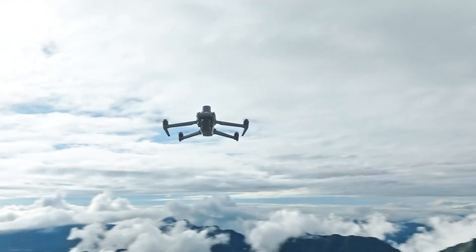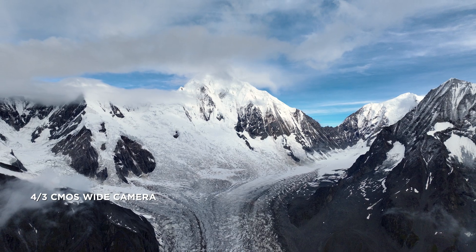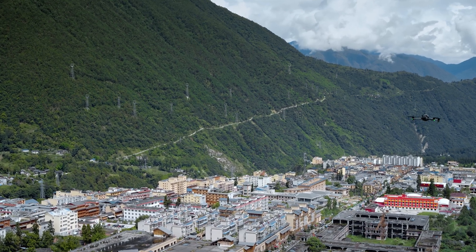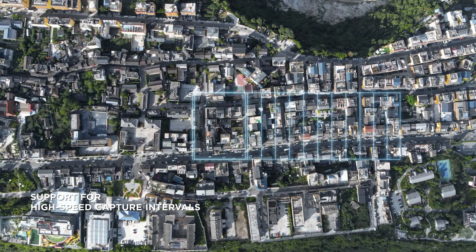DJI Mavic 3E has a 20-megapixel camera with a four-thirds CMOS. Its mechanical shutter provides shutter speeds of up to 1/2000th of a second, significantly reducing motion blur and improving mapping precision. 0.7-second capture intervals enable quick and efficient work.